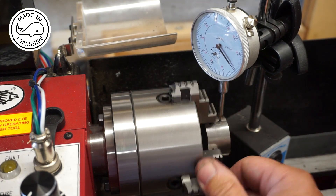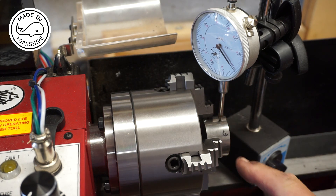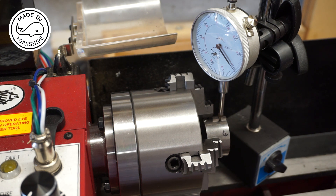That's pretty much spot-on, so off camera I'll just true the face and take a thou off the side. I think I'll run it at around 200 RPM.